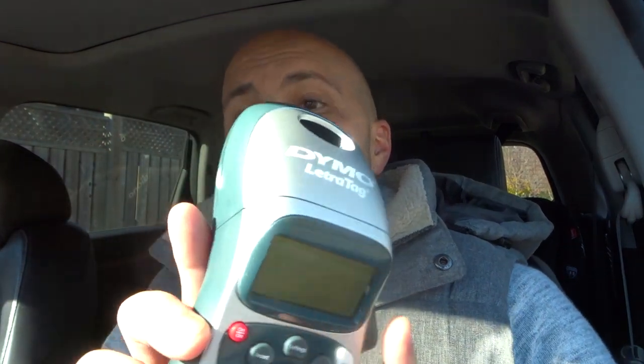Hey everybody, I'm here today to talk to you about a Dymo LetraTag label printer with a battery low error. I'll be going over how to fix it easily in this very simple tutorial. If you have a Dymo LetraTag label printer just like this — this is the 100H — these steps will also follow with any of the Dymo LetraTag label printers that are available, and if you're getting a battery low error, these are some simple steps to fix it easily.